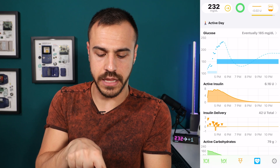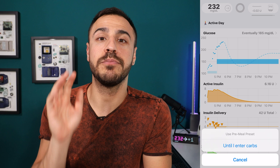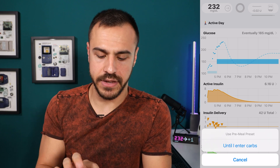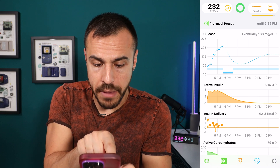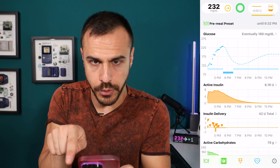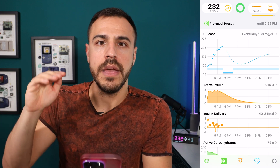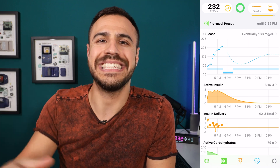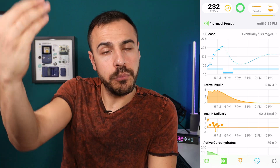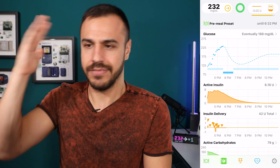Next to the plate is another plate and fork icon. When you tap that, this is called a pre-meal preset. Watch what happens — it lowers the target range below my main target range. That means until I eat carbs — I think it goes on for one hour or until I eat carbs — it lowers your target range in anticipation of you eating, meaning it's kind of bringing you a little bit lower so that the carbs don't hit you as hard. Amazing.